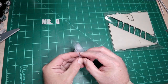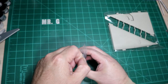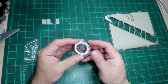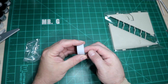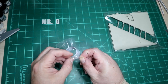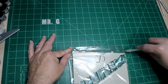Then there's the same resin exhaust that Kitty Hawk included in the C kit. I've heard tales of some of these suffering from shrinkage — I can't tell just by looking at it, but I'll certainly examine it closely. I may spring for the Res-Kit replacement if there's any fit issue with it. The last thing in this section is the wings.